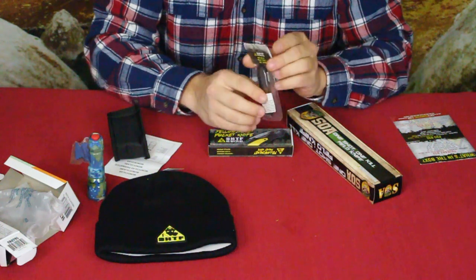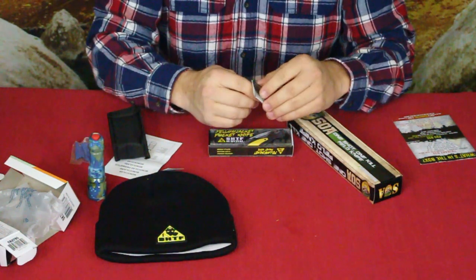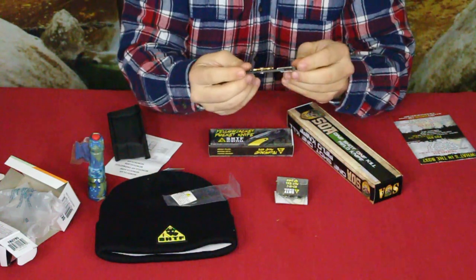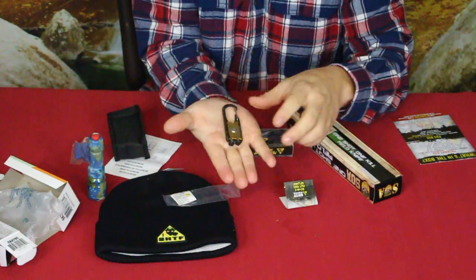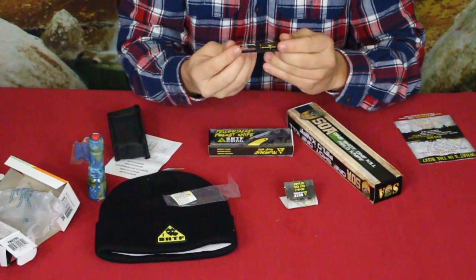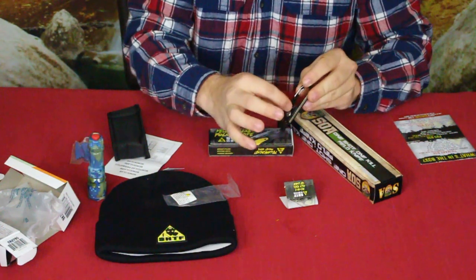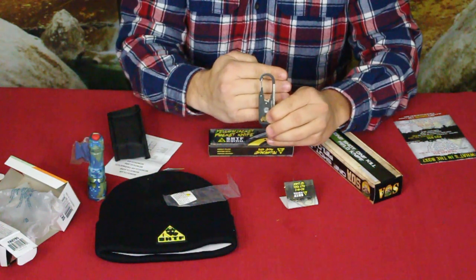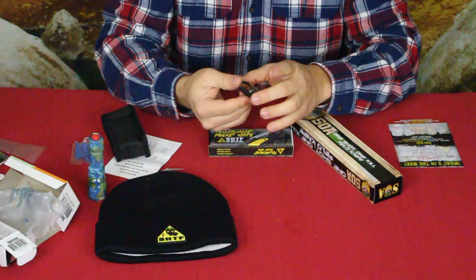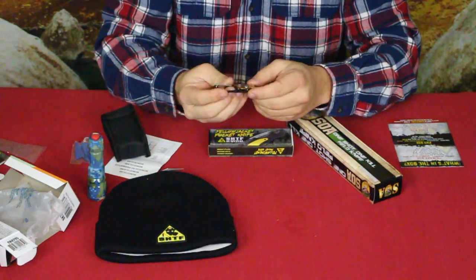Next we've got another SHTF branded item — this is a 20-in-1 multi-tool keychain. Twenty-in-one, that's saying a lot. It's pretty tiny — maybe two and a half inches. It has a little ruler on it that goes to two inches. You of course have your carabiner, a couple of wrench sizes along the straight sides, and a lot of things crammed into one small design. A lot of these features I really don't feel are that useful — I don't know how much I'm going to be using tiny micro-screwdrivers.